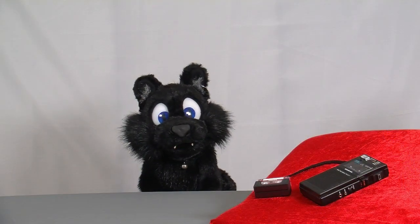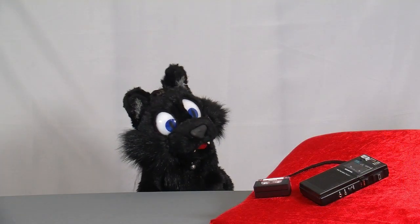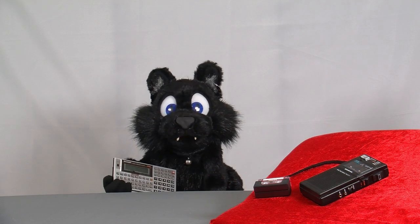Now for the age-old question: why exactly this model? Why, I'm glad you asked. Let me show you!